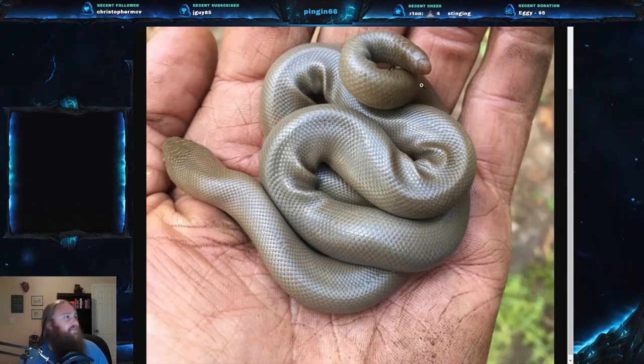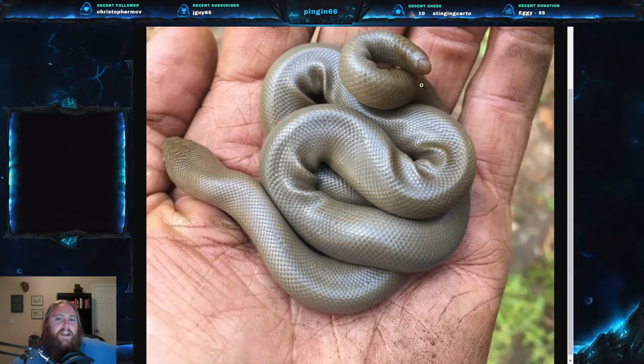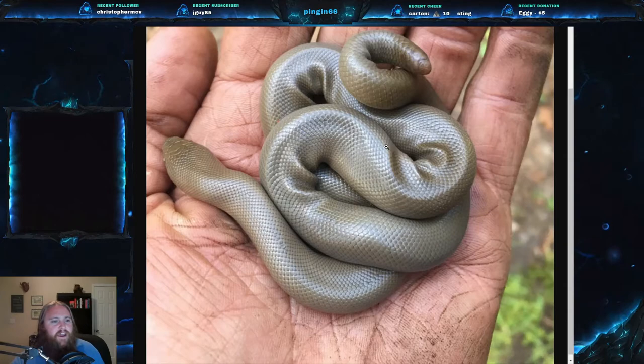Basically nothing looks like this snake — it's very hard to confuse it with another. If it looks like it has a bitten-off tail, that's likely a rubber boa. They are also very, very slow moving.